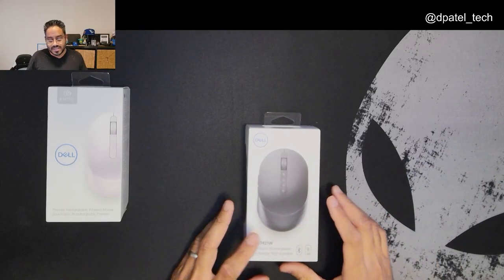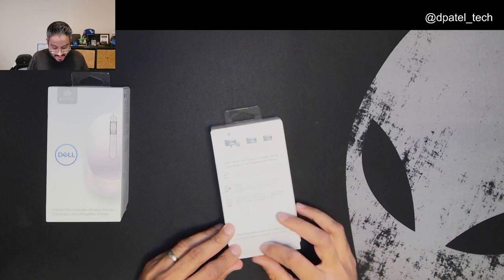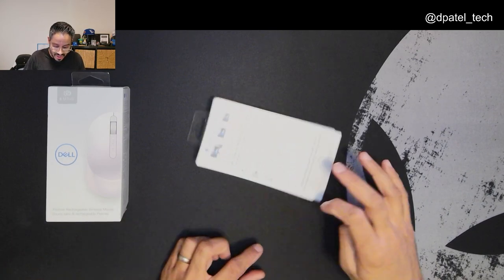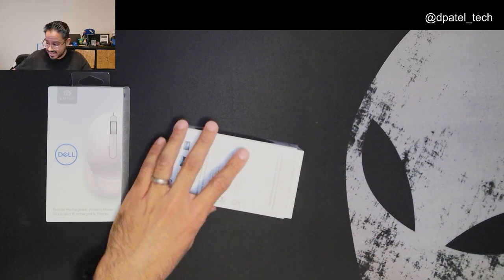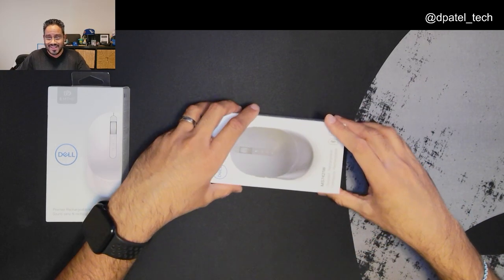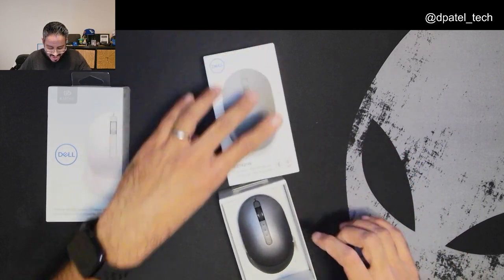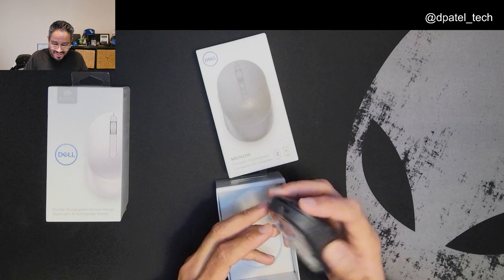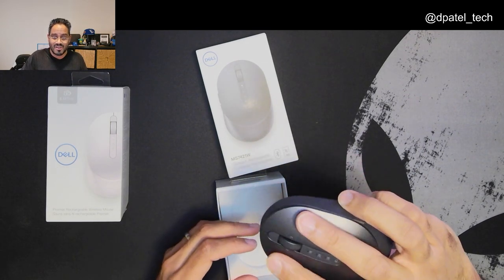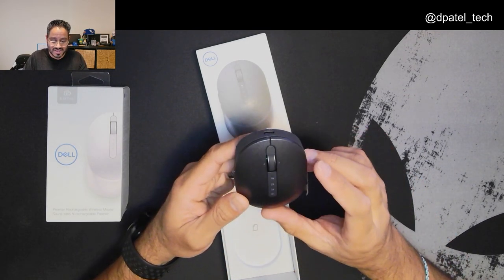So we launched the MS7421W some time ago and it came in the platinum silver color. We now have the graphite black, so pulling that tab — voila! It's a really nice color. Love how small and ergonomic this mouse is.